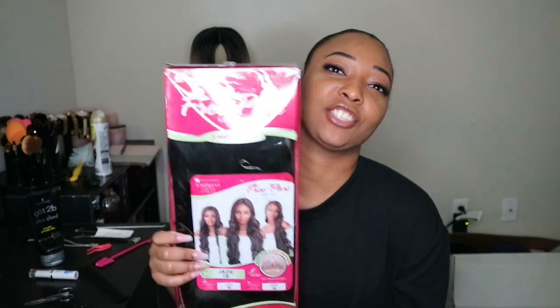Hey guys, I am here with another wig review today. Welcome to all of my new subscribers — if you are watching this video or any of my other videos, feel free to hit the subscribe button and hit the bell so that when I upload you'll get the notifications first. The wig I'm going to be reviewing today is the Jade wig by Sensational, I got this in a 1B.